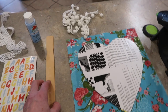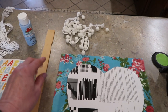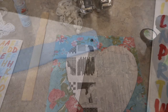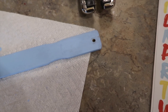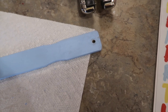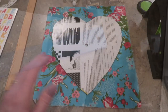The first thing I need to do is paint my handle to coordinate with my fabric. You could just stain it, but I'm going to paint mine blue to match the blue in my fabric. I also punched a hole in the top of my stir stick — you can drill a hole — it's technically the hanger. The original project did have a hole with a little loop of twine at the top.